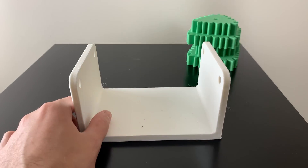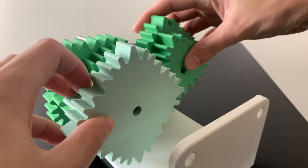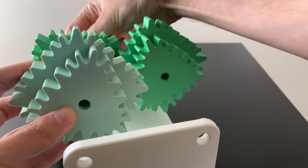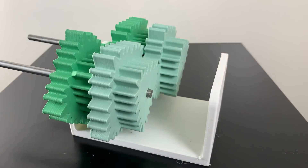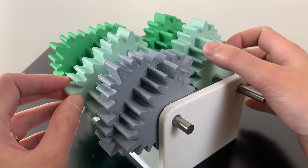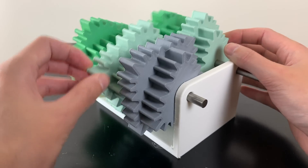Now let's see if we can get this square gearbox set up as a gear reduction to actually work. Something's not right — it looks like I did not get the teeth aligned properly. Let's try this again.